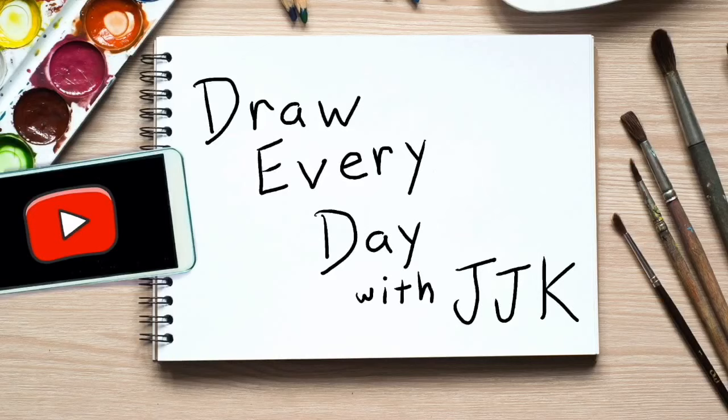Draw Every Day with JJK. Hi everyone, welcome back to my art studio. I'm Jarrett, but you can call me JJK, and this is a Wednesday episode of Draw Every Day with JJK.